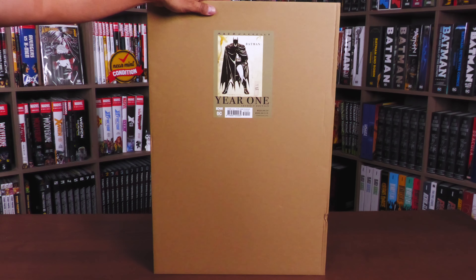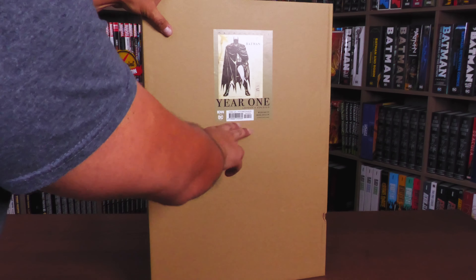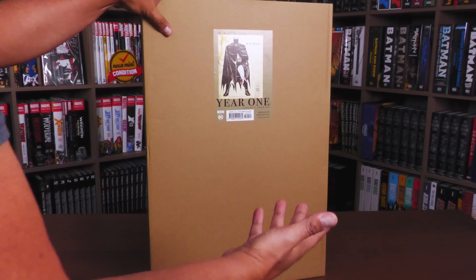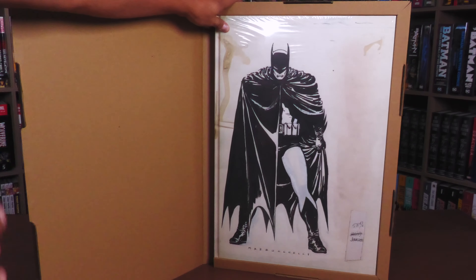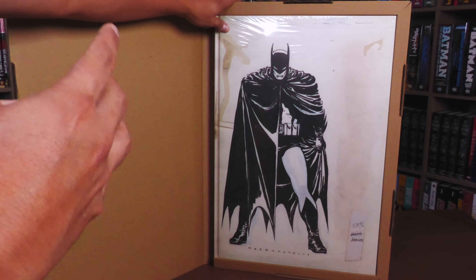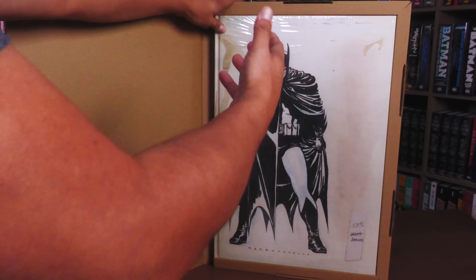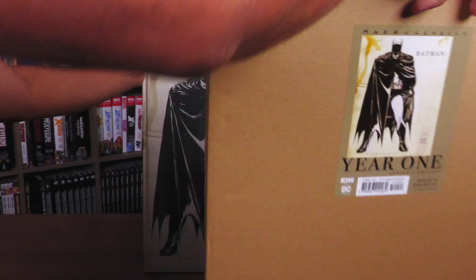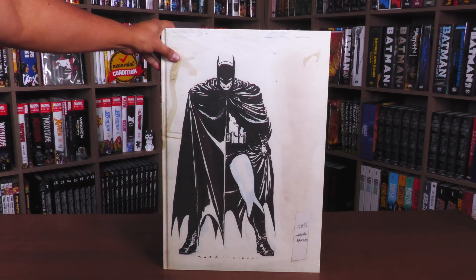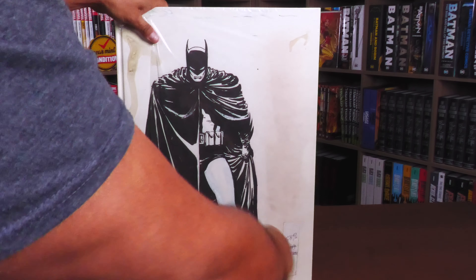This is an unboxing — not a live unboxing, but an unboxing. Here we have the front of the box. There's really nothing special about it; it's just the cardboard box with the Mazucheli artwork. I love the fact that they have that up there — Year One Artist Edition — the ISBN, and of course the retail price: $150. The back is just cardboard, but it keeps the book snug and tight so it doesn't get any dents. This is how retailers will be shipping the book out.